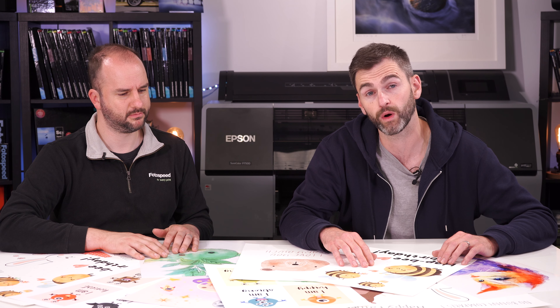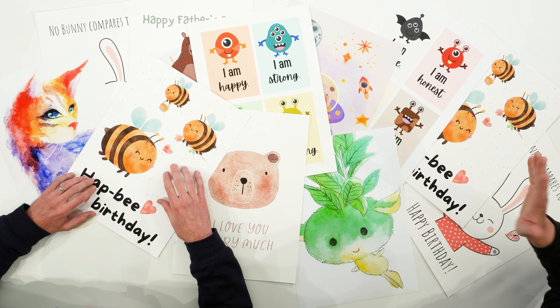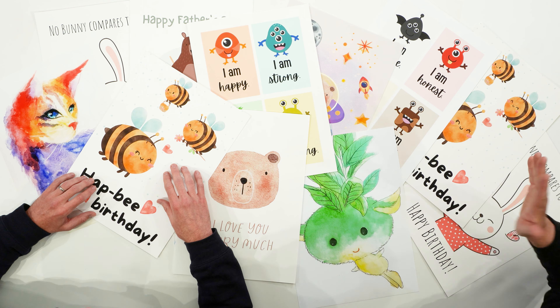In any walk of life, whether it's photography, art, whatever — but particularly we've noticed a lot more illustrators are printing now than ever before. Historically they would outsource their work, but with the accessibility of the printers and the variety of papers, illustrators are now finding it more and more easy to work from home and print their own work.